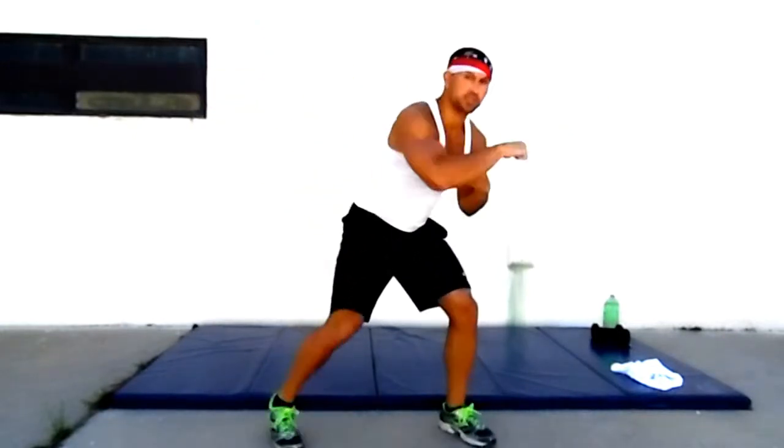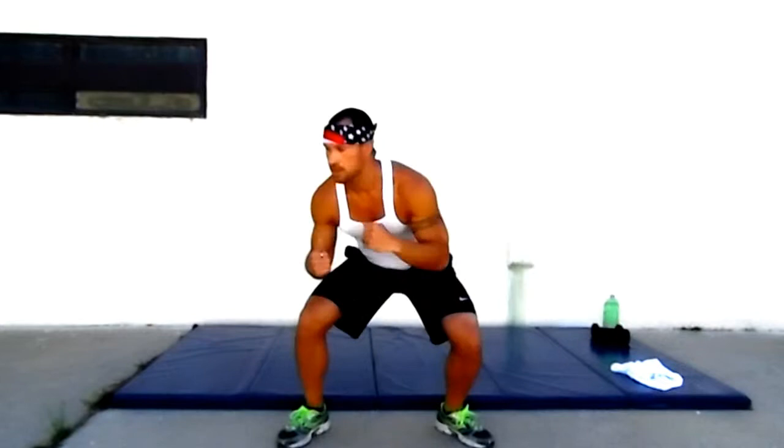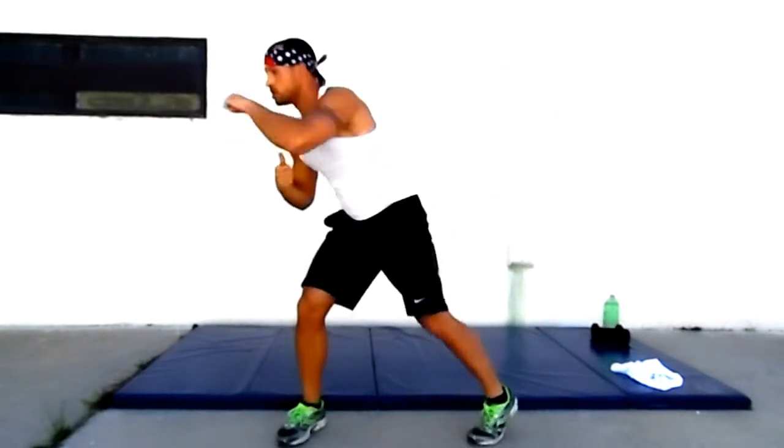Arming it up. After this, got a 30-second break. Going into our first round. Doing good. Two, one — 30-second break. Woo!